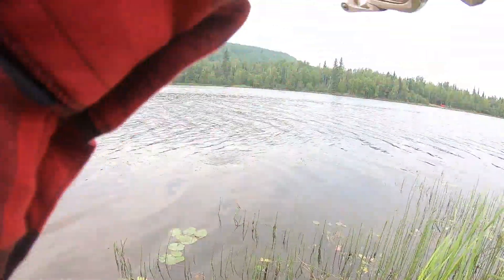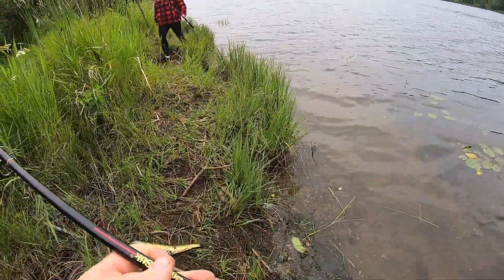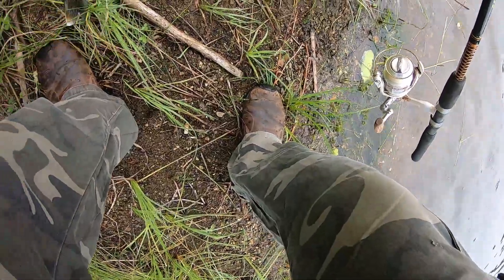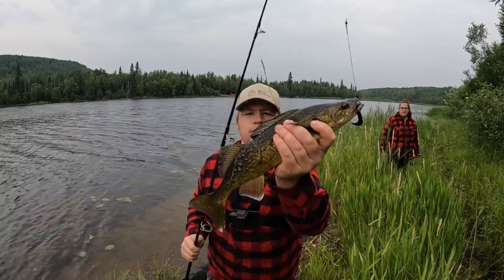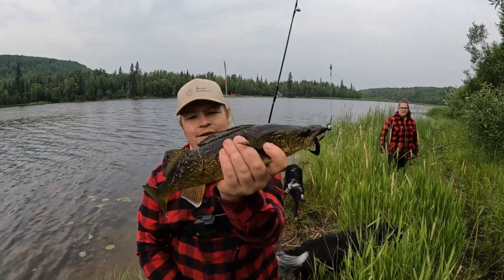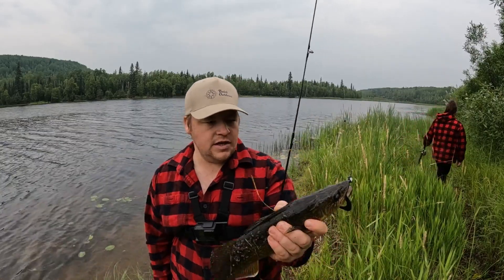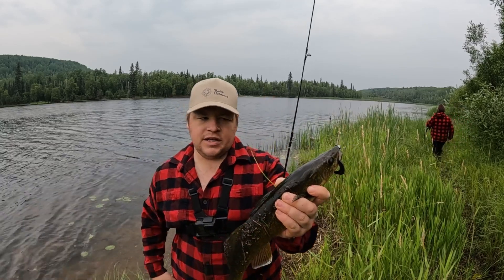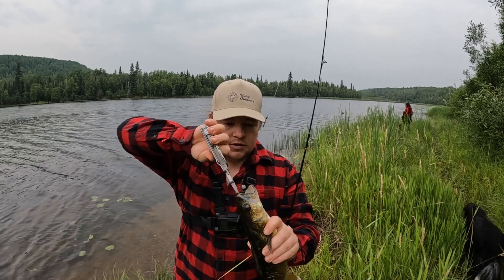Got me another one — this one feels a bit bigger. There's also about ten pounds of weeds on it. Nice little walleye! Well, you guys, that's three casts, two fish. This time it's a nice walleye. We'll probably have to measure this one according to the regulations — we're only allowed one over 70 centimeters. I don't think he's 70, but we'll run over to the truck with the tape measure and double check just to make sure.